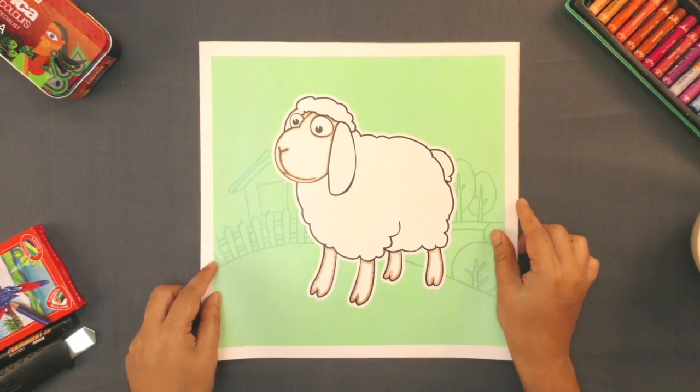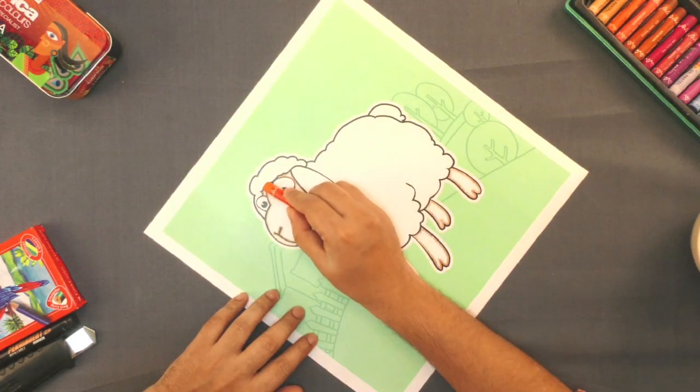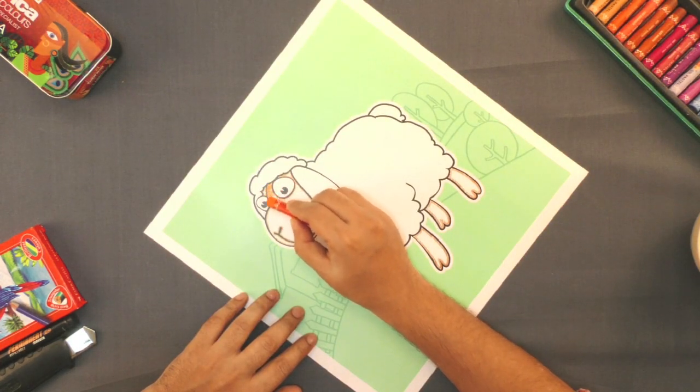Today we will use wool to make this lamp. For this first color, color the lamp with matching crayons.